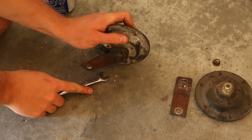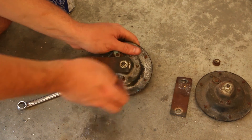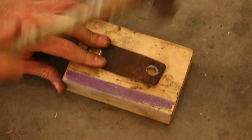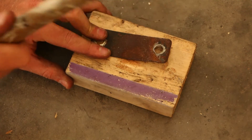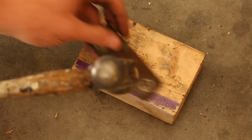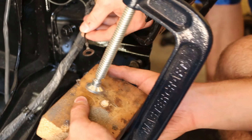Next you want to take off the brackets off of both horns. What we're going to do is actually straighten them out, but they're going to be re-bent later on depending on the location. So just use a block of wood and a hammer to straighten them out the best you can. And like I said, once we bolt them in, we will bend them so they're not touching or rubbing on anything.